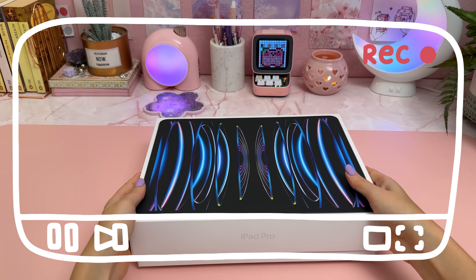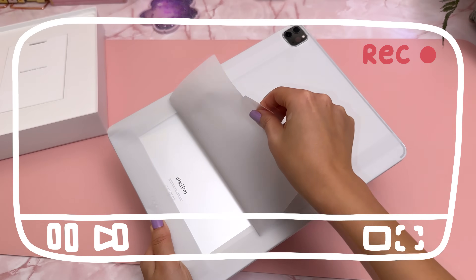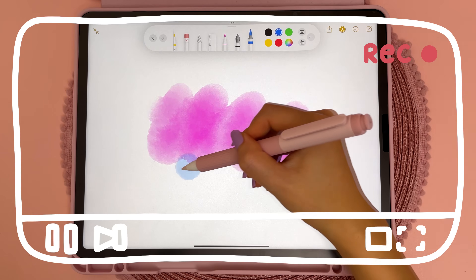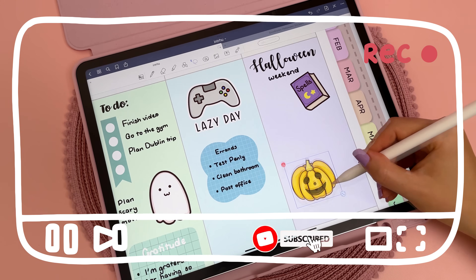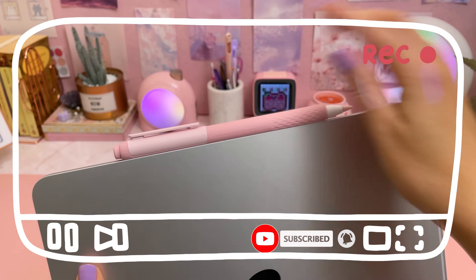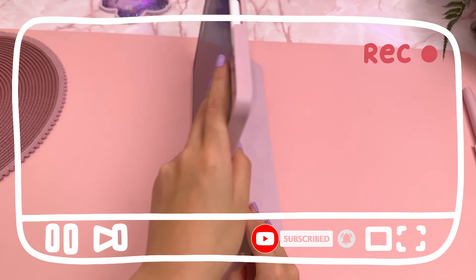Hi and welcome to my channel. Today I'm excited to share with you the new iPad Pro with the M2 chip. I'm going to talk about the new features and test it out by using my favorite apps. I'll also show you the accessories I got and do a quick refresh of my home screen.